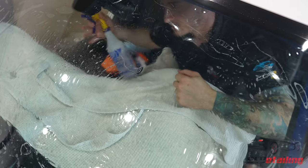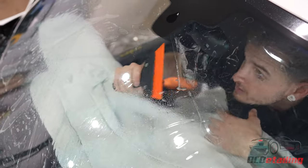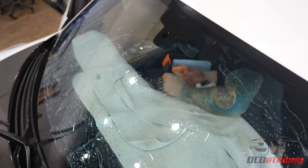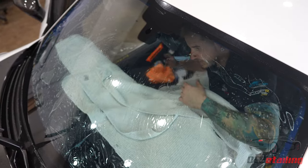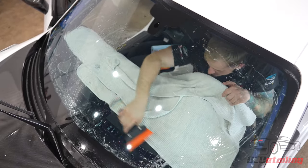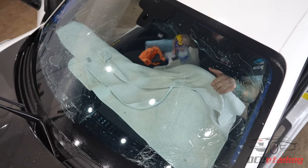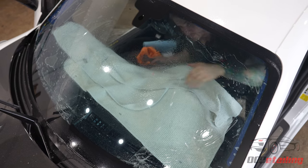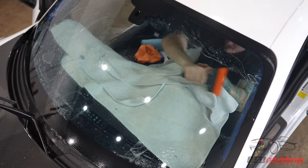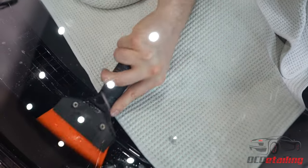Every manufacturer claims a lifetime warranty, but every manufacturer has a different list of what is covered under that lifetime warranty. They might cover color change for a lifetime but not bubbling or fading, so their film is going to bubble and fade over time — but they still claim a lifetime warranty because they cover color change. That's just one of the little tricks that window tint manufacturers use. A majority of professional grade window film products are only made to last five years, because the average person only owns their car three to four years — sometimes even less. So if the window film lasts longer than that, they don't care. There are a lot of inferior products out there, and that's a big reason why we choose only to install the very best product on the market.